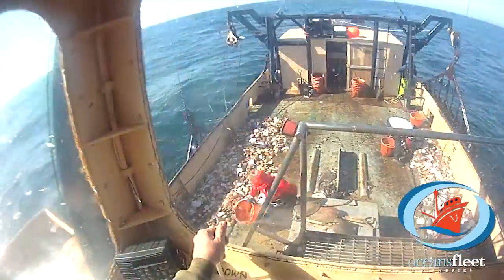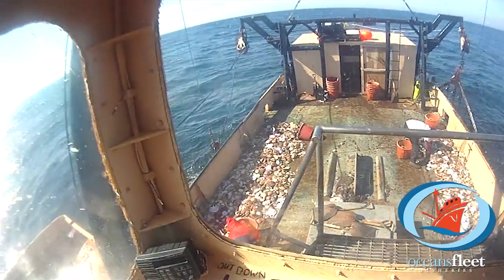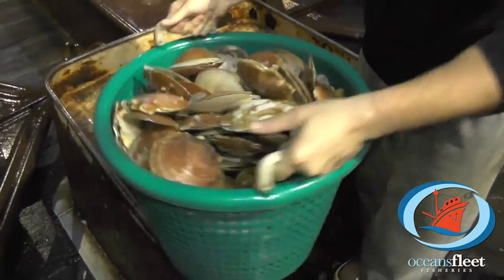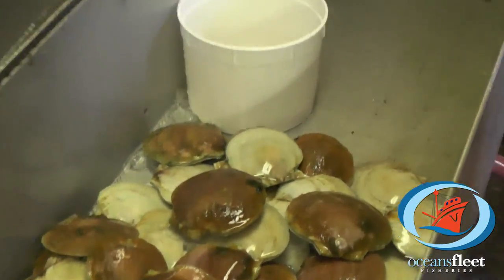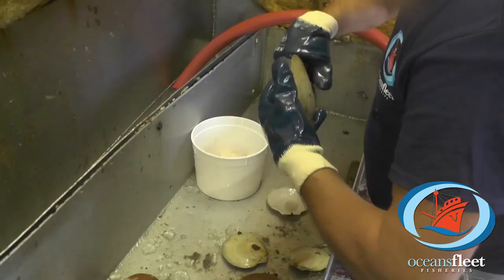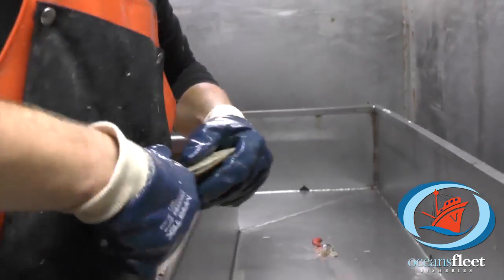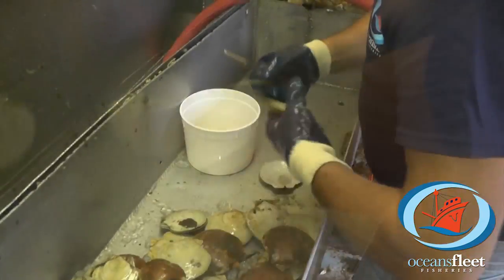Our boats use dredges, as seen here, all year long in the deep sea to harvest these delicious scallops. The part of the scallop that we consume is called the adductor muscle. The scallop shell is hand chucked by diligent fishermen who remove the muscle from the shell. These farmers of the sea must work at a fast pace to bring in thousands of pounds per trip.